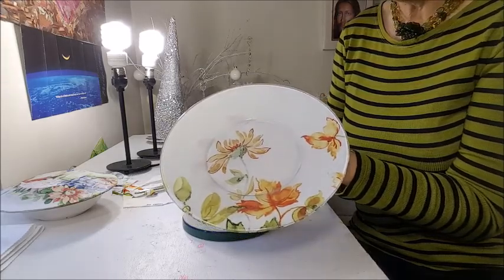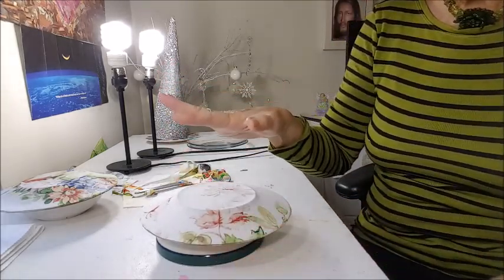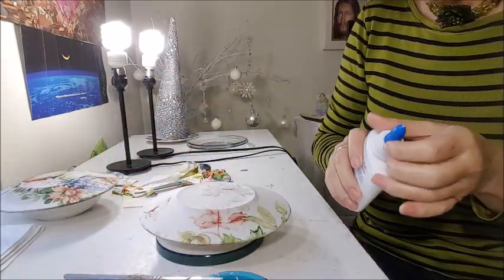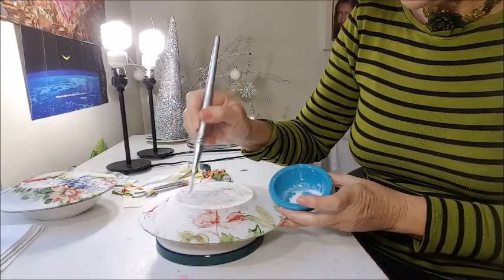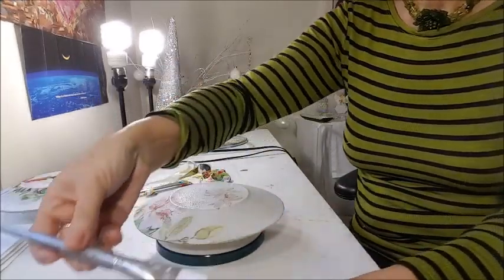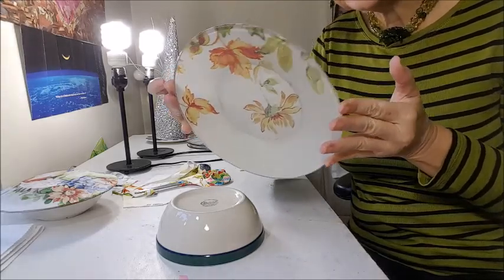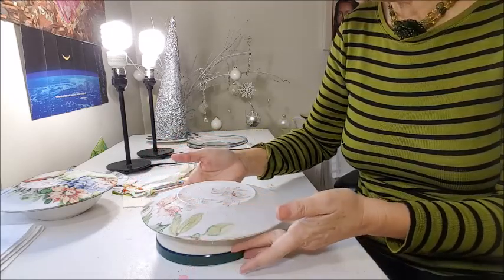The last step: put a coat of glue on top to protect it a little bit more. Just put glue all over it — you can be very generous here. And we are done! Let it dry for 24 hours and then I'll show you what it looks like.